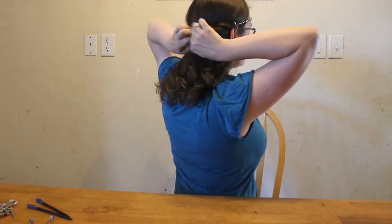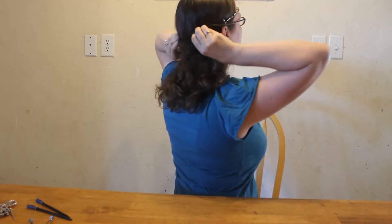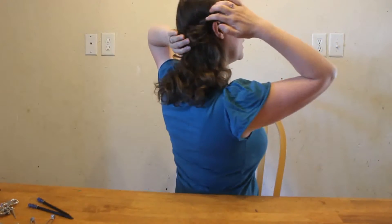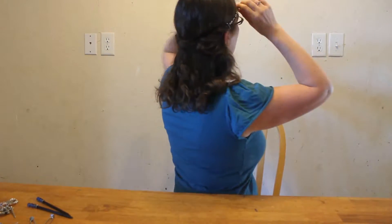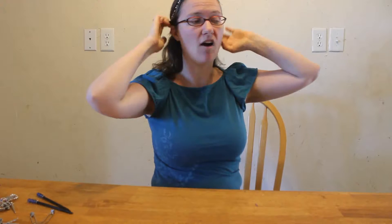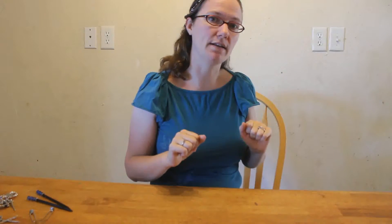This takes a little bit of practice, and then this kind of creates a bump, but it kind of looks like you did a braid through there. Turn around, put it up, and you have style number one with your headband — super quick. I often do this in the car on the way to places.